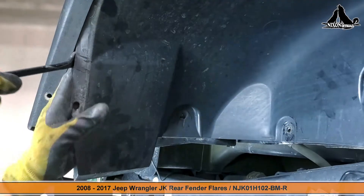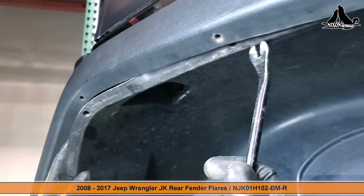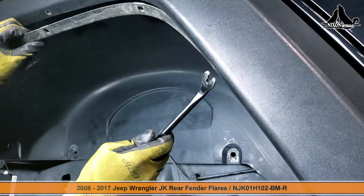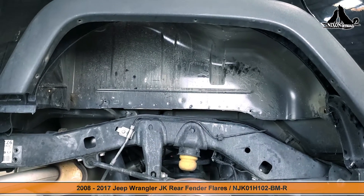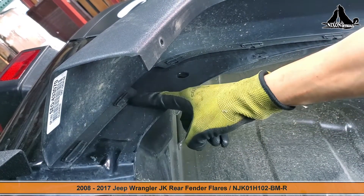Now we can start to carefully separate the fender liner from the fender flare and remove it from the Jeep. Now that the OEM rear fender liner has been removed, we can move forward with detaching the rear fender flare by first removing these ten clips.